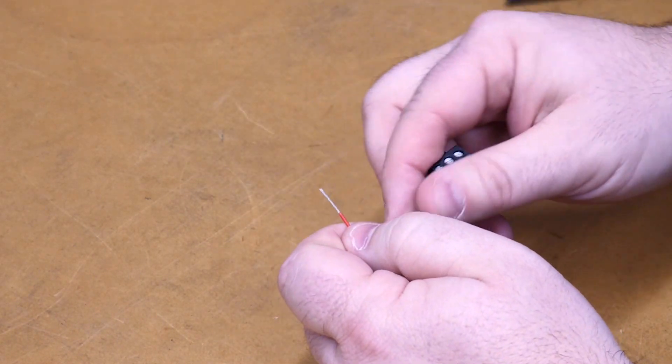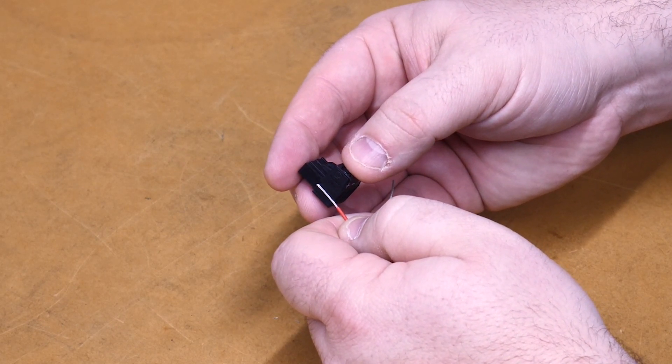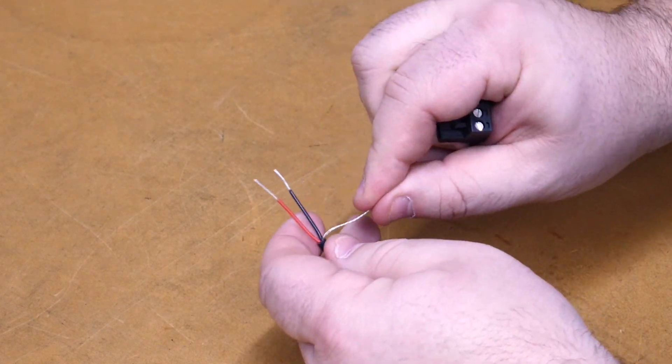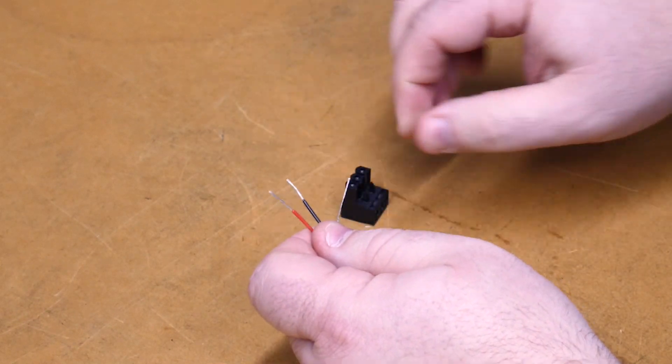The end goal here for our wire is to go all the way to the back of the connector with just a little bit of metal exposed. If we expose too much metal, it'll create a short and we don't want to cross the streams there. That's bad.